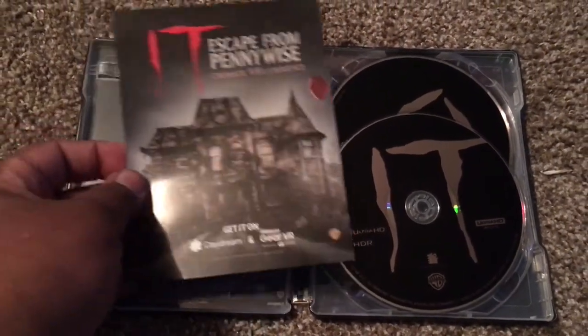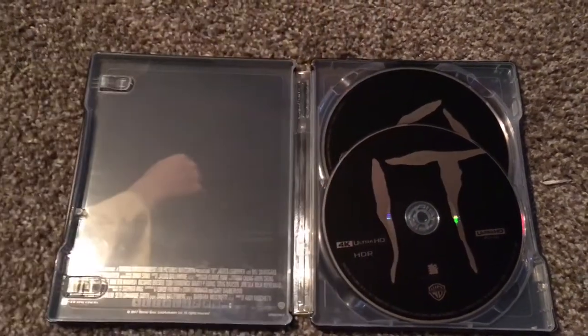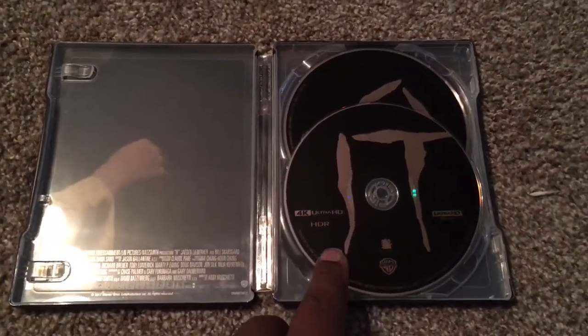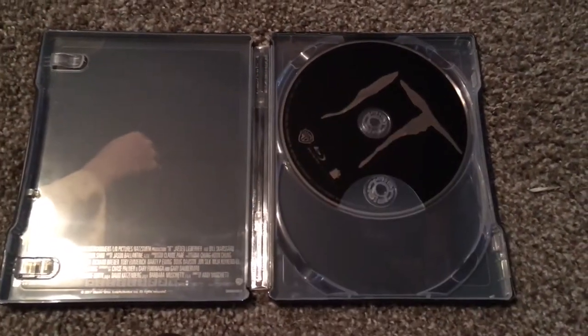Okay, this is the digital HD code. And this is the back of the flyer talking about the IT Escape from Pennywise Cinematic VR Experience. Okay, and this is a two disc set — this one is the 4K Ultra HD disc, and behind it is the Blu-ray.